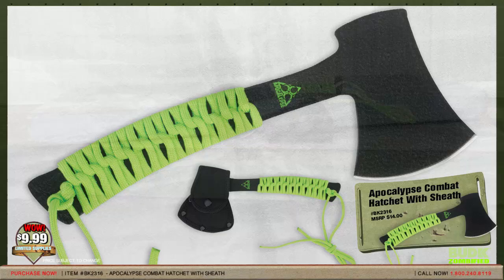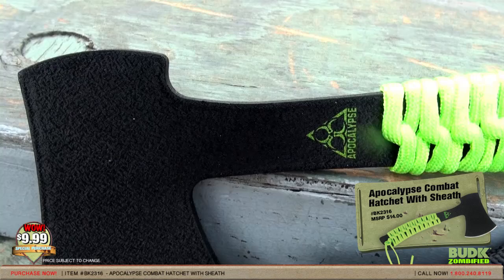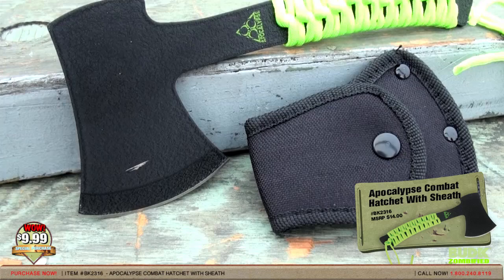Here is the Apocalypse Combat Hatchet with sheaths, retailing for $14 but on sale for $9.99. You will be ready for the apocalypse with this new combat hatchet. Crafted of one solid piece of cold hard stainless steel, this full tang hatchet is razor sharp. The handle is wrapped in bright green 300-pound paracord, which may be unwrapped and utilized as rope in extreme situations. The hatchet measures 8.5 inches overall and includes a nylon belt sheath.